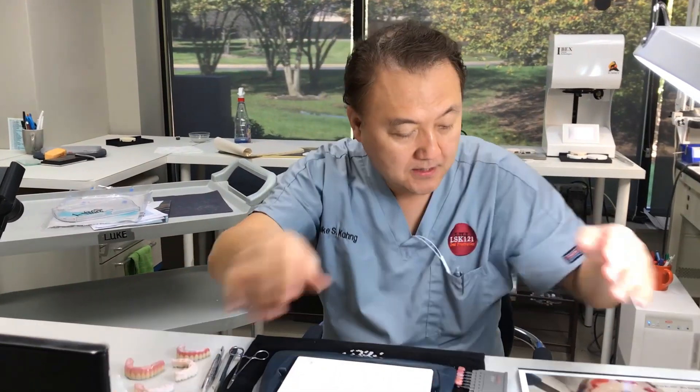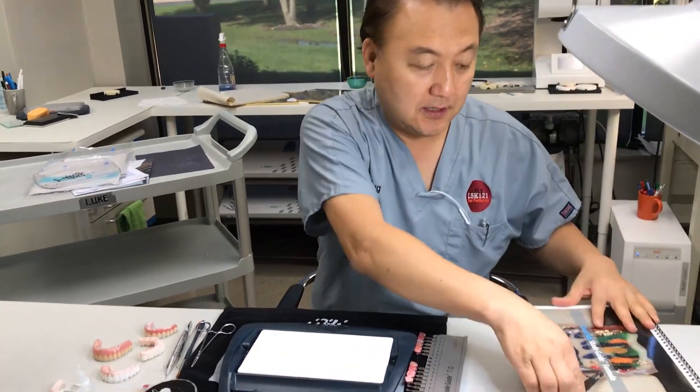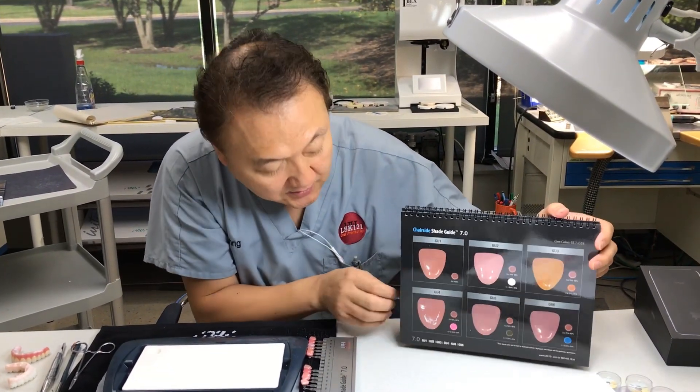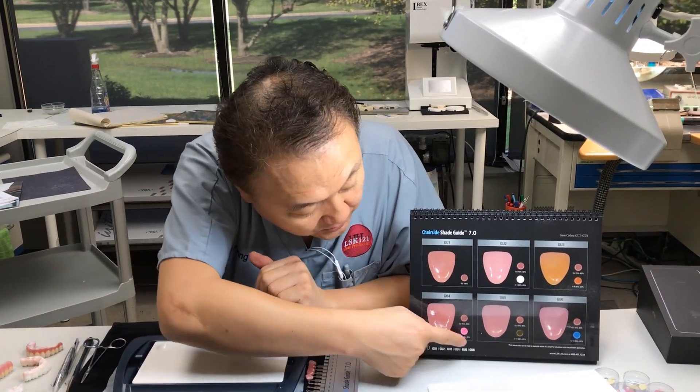So this is a book, and here's my formula book. I can go all the way back and get the information. I'm using the regular pink, but I also need some stain mixed together.